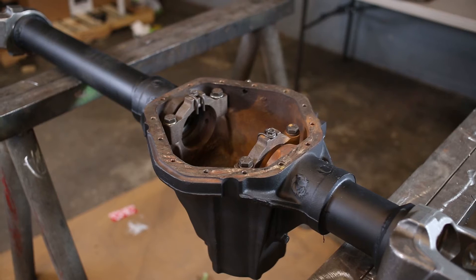Today we're cutting up a 14-bolt housing, turning it into a 13-bolt for an extra inch of ground clearance.